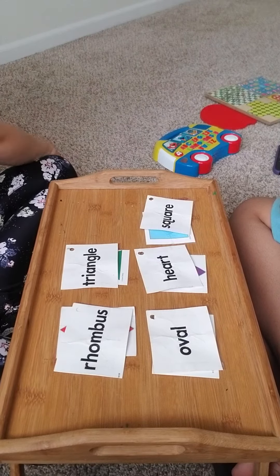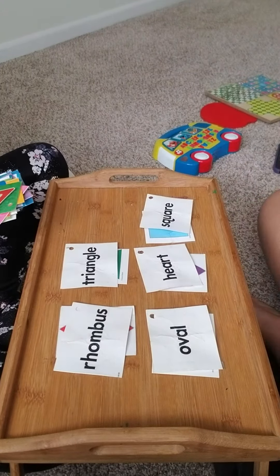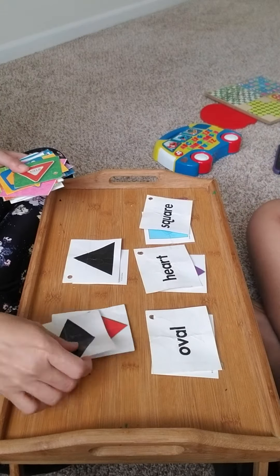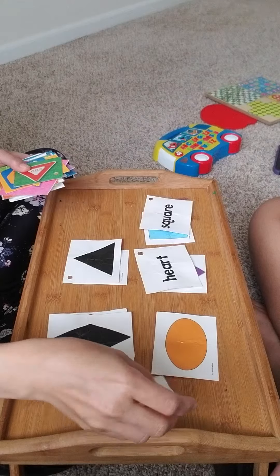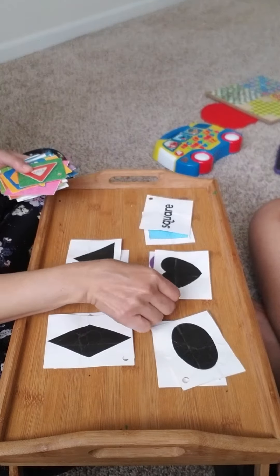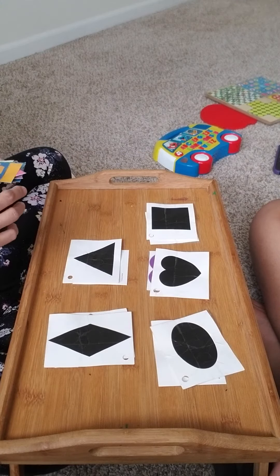All right, now let's match the item shape. Can you match? Let's do this one so that you can see the shape of the object. All right, are you ready? I'm ready!